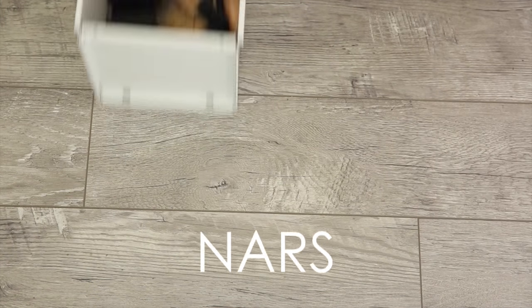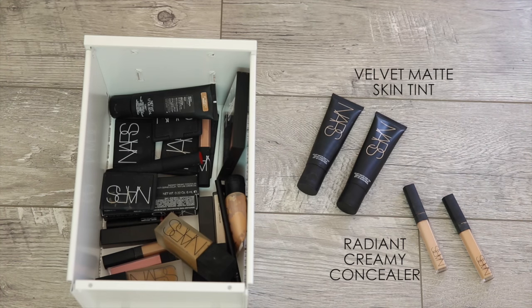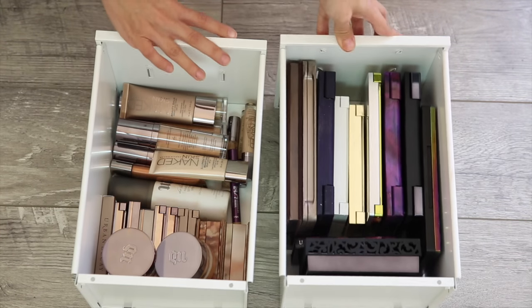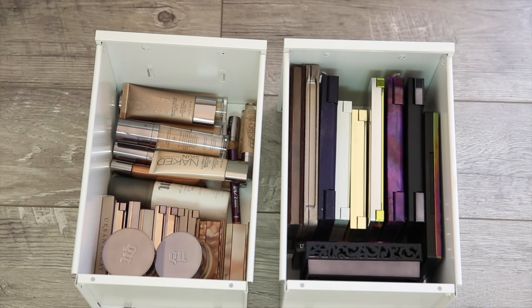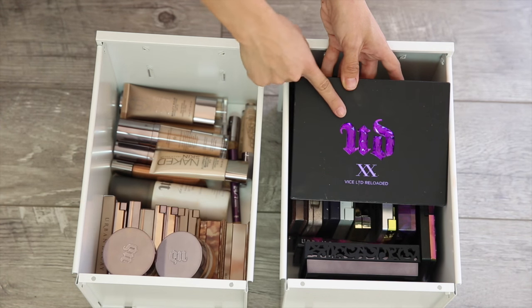And of course NARS. You guys know I love NARS because I use their Radiant Creamy Concealer in practically every tutorial. Another one of my recent favorites from them is the Velvet Matte Skin Tint — perfect for every day. Now Urban Decay is one of those brands that I just obsess over — everything they release is so incredible. On the left I've got skin and on the right I've got the palettes, and you guys know their palettes are bomb, including the brand new Vice Limited Reloaded.